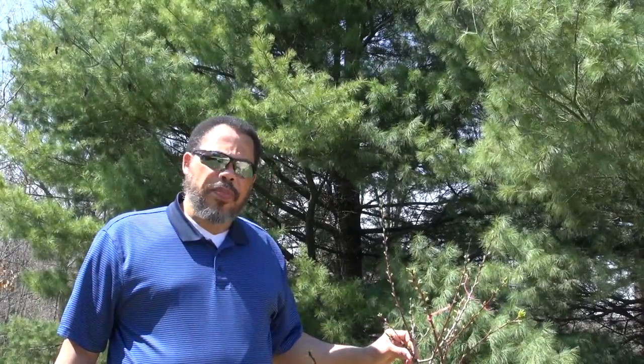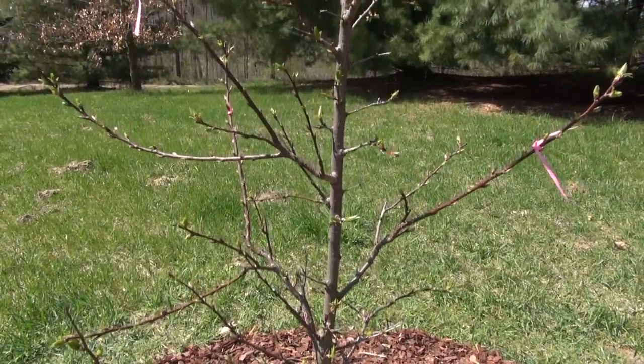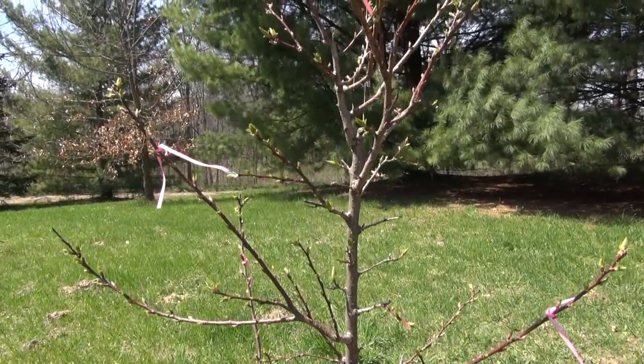When we use the central leader system, we usually will choose between three to four side branches to be our first major lateral branches, and we're going to do that in just a second. You may notice here that I have some ribbons on here — I put these ribbons on to remind me what branches I want to save. This process isn't going to take more than five minutes, so let's get started.